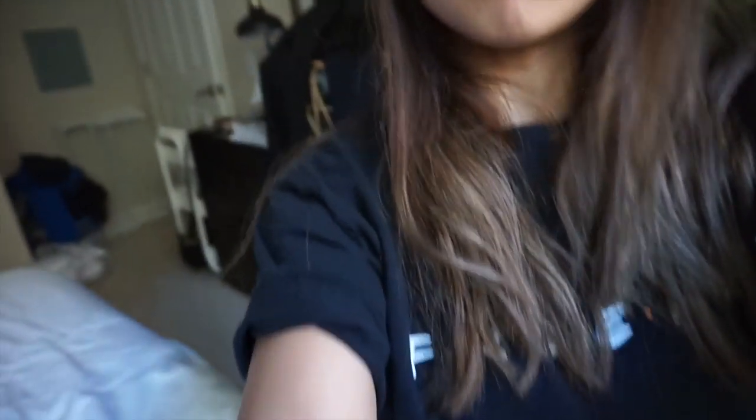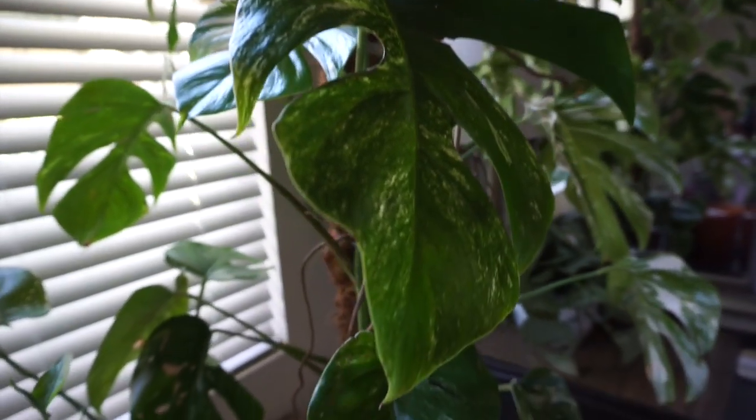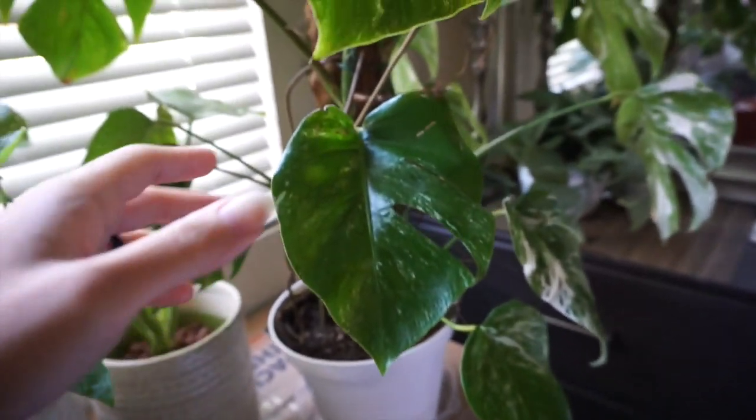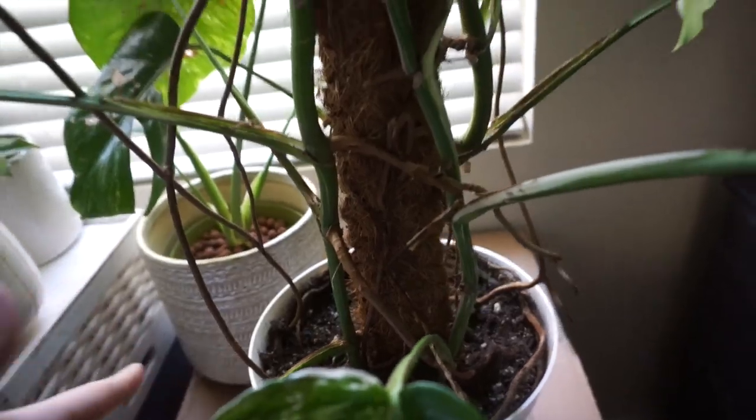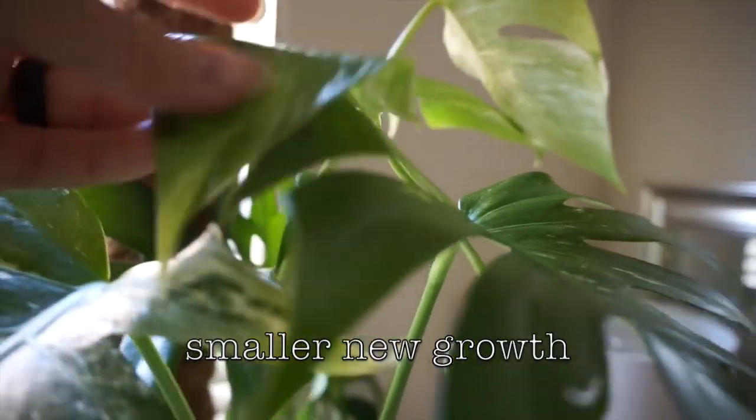I need to go out and get some soil today. This is where it is right now. It has been growing for me — I've had it since December when my husband got it for me for Christmas. I know it needs to be repotted because I've been watering it and it's been drying out pretty quickly, and also some of the newer growth — look how small this newer growth is. Other than that this plant is really happy, doing well, and I love it so much. I'm going to head out right now and get the soil. My favorite kind of soil is at a specific nursery so I'm also going to check out some plants there, probably not getting any but we shall see.